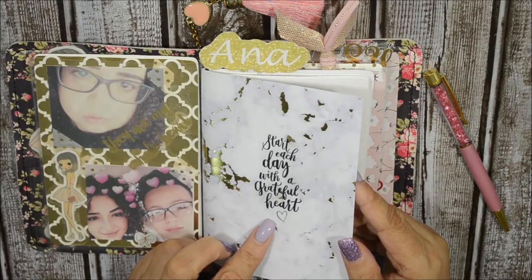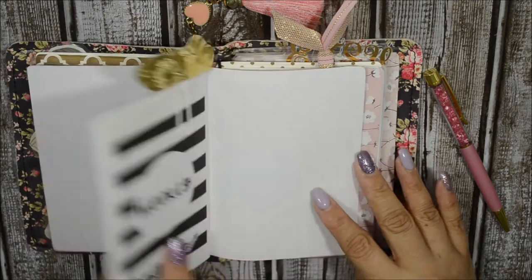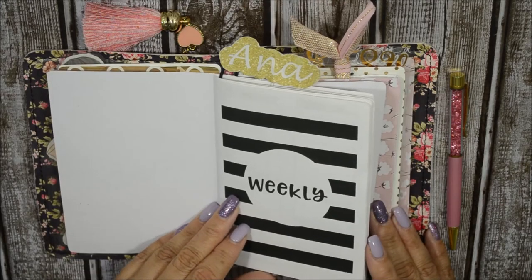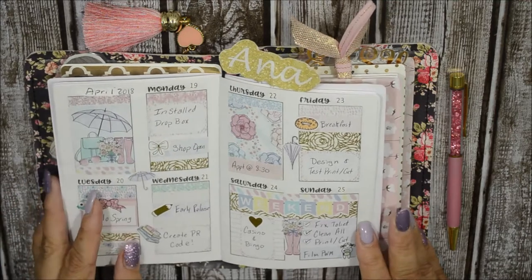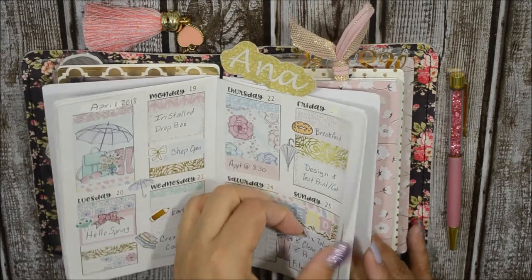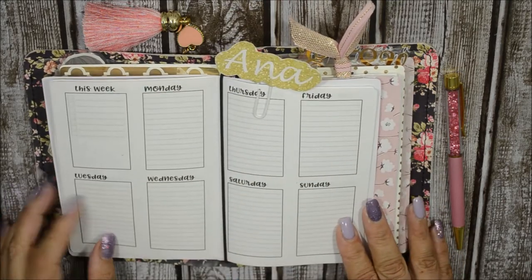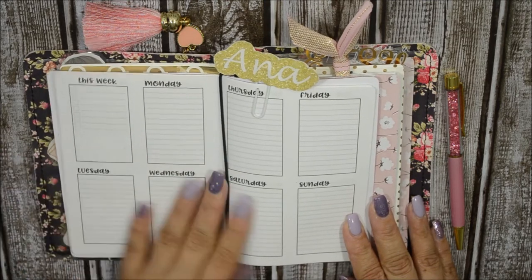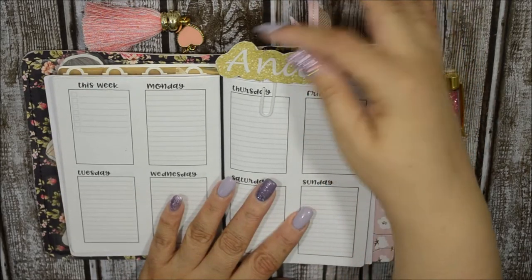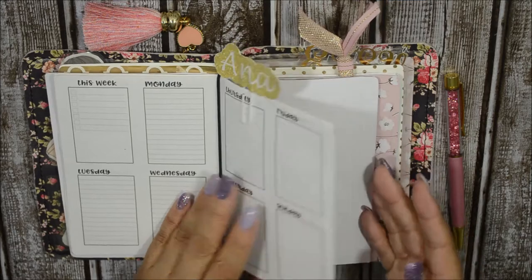My insert here is a free printable from Plan with Shannon — it's up on her blog and I'll link it down below. I really do like using it and it's free, so you can't go wrong. This is the last plans I showed on Instagram. The insert does have lines but it doesn't bother me at all. For the clip, this is another DIY I did about two years ago — I just glued it onto a paper clip and that's my name. So that is the first book, which is my weekly.